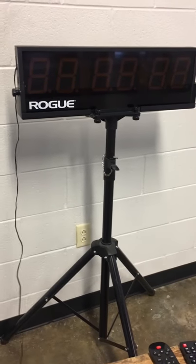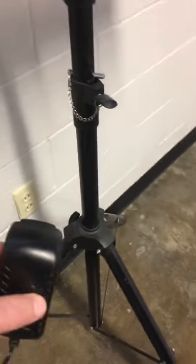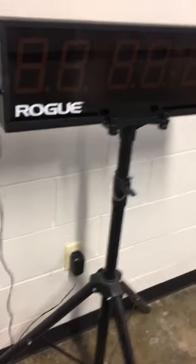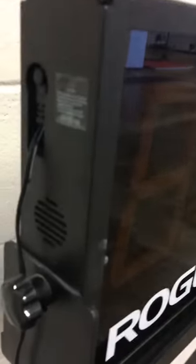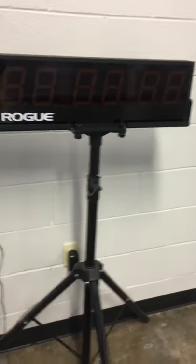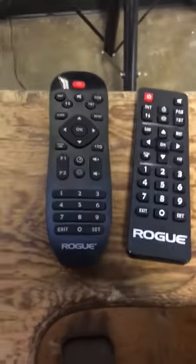We have two of these Rogue Echo gym timers and neither of them are working right now. We've tried them in multiple different power sources, like those outlets, and we've moved the power cable from both sides, switched it out on both machines. It's not powering on when you plug it in. These are the two remotes.